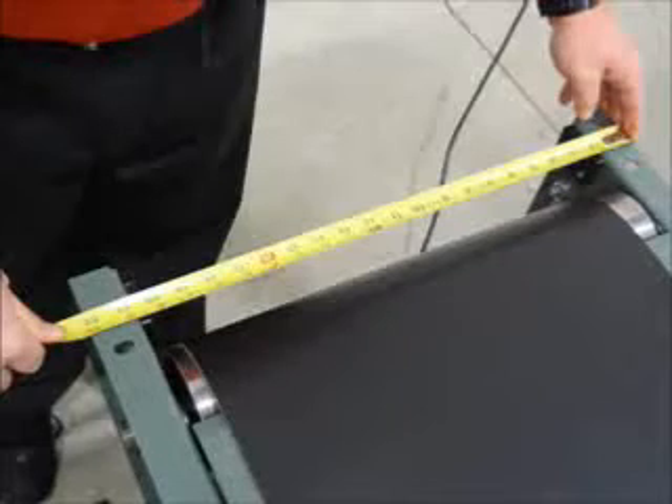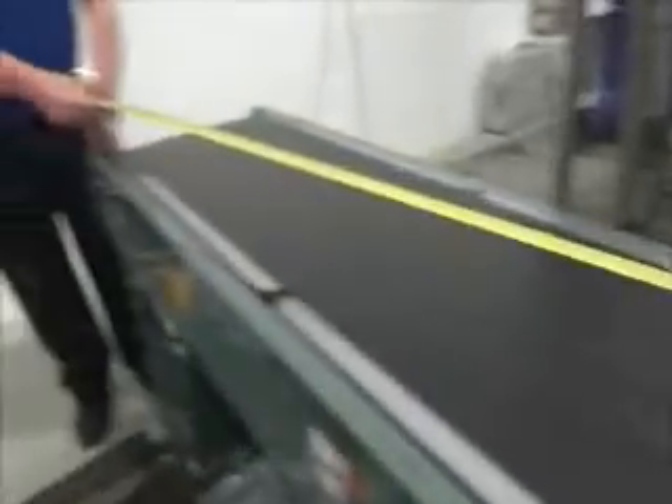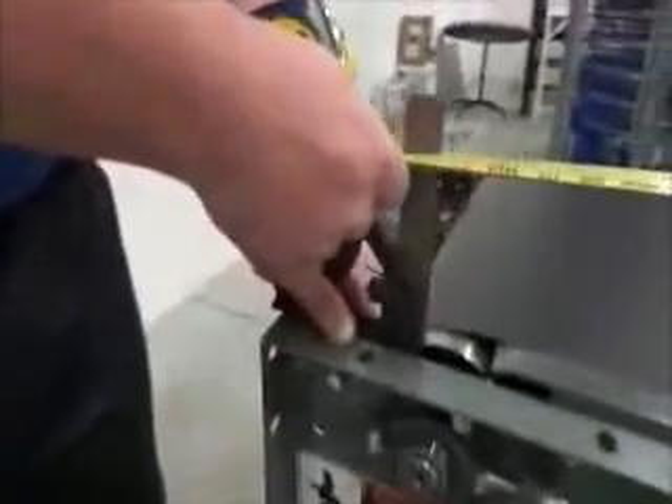The conveyor should be checked for squareness. Measure the width of the conveyor at both ends and adjust the frame so that each end measures the same distance. Measure the diagonal distance from one end of the conveyor to the other. The measurements should be taken from fixed points, and this operation should be done on both sets of opposite corners.